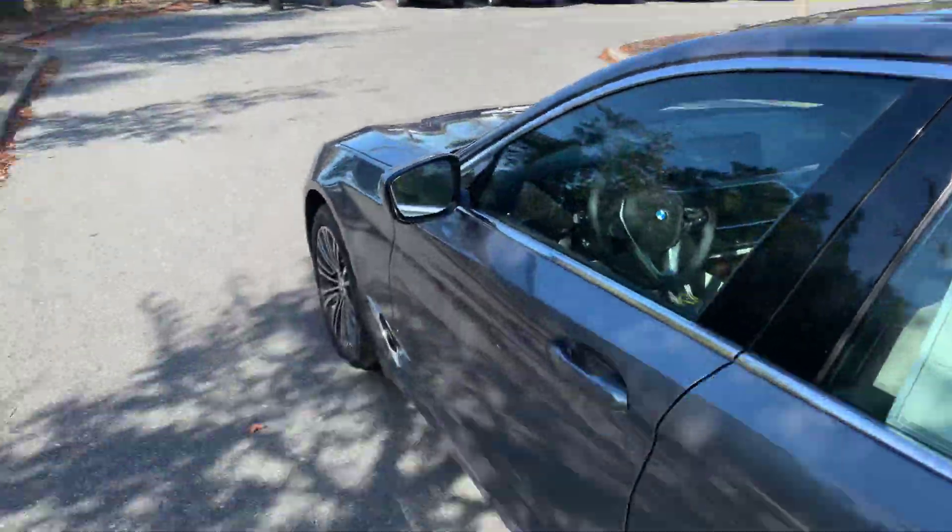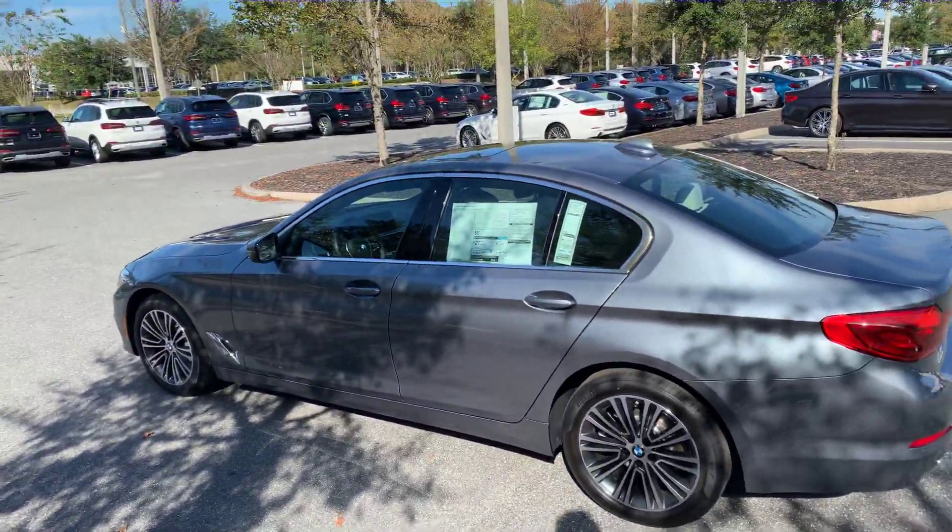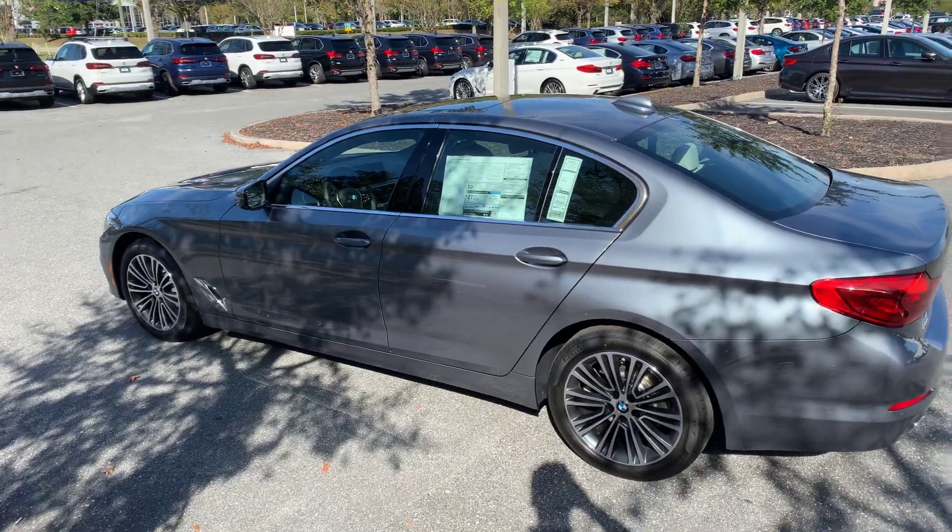That pretty much wraps everything up. It's a basic overview of the car — obviously there are more features, but I don't want this video to be too long. I hope you found this video informative and we hope to see you here soon. Thank you.